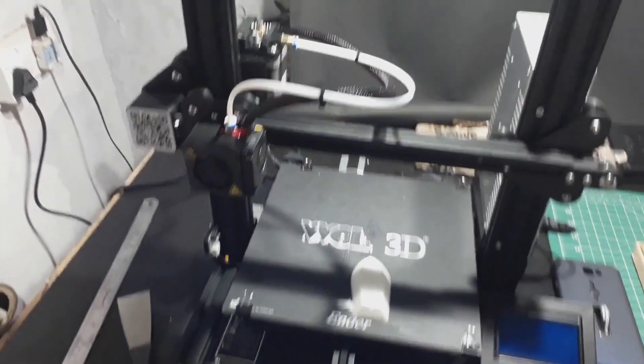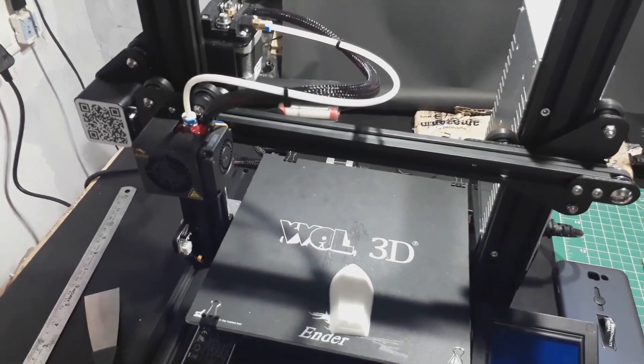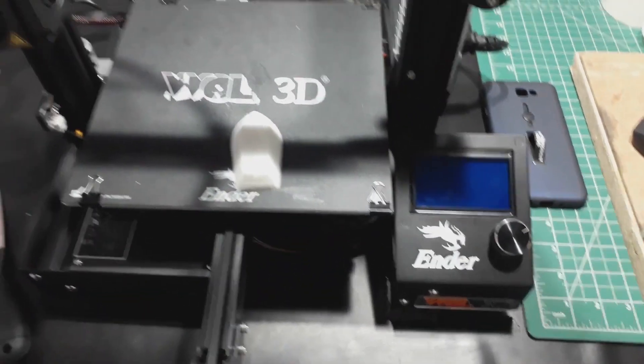This is my Creality Ender 3, and this is my Amazon — I'll put the link in the description.